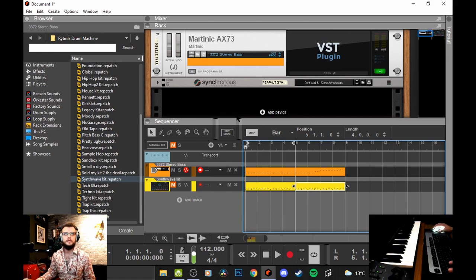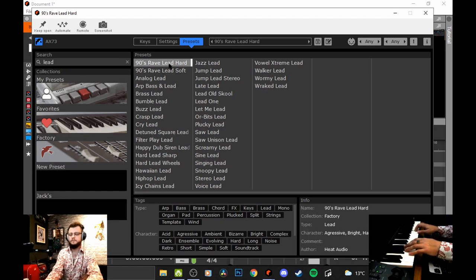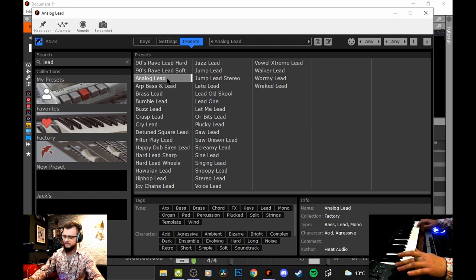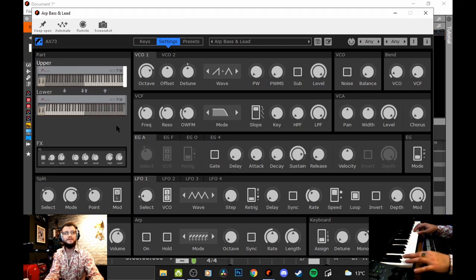Now over the top of this we'll want a lead, so let's open the AX73 - easy as that - go over the presets and see what leads we have. Such a wide variety of sounds. What I do love about this VST plugin is that you can have the upper and lower section of the keyboard split in half with two completely different sounds. You basically become your own band, and you can design them from scratch, duplicate them, copy them over to each other, swap them around - so you can really explore in depth and create your own sound.